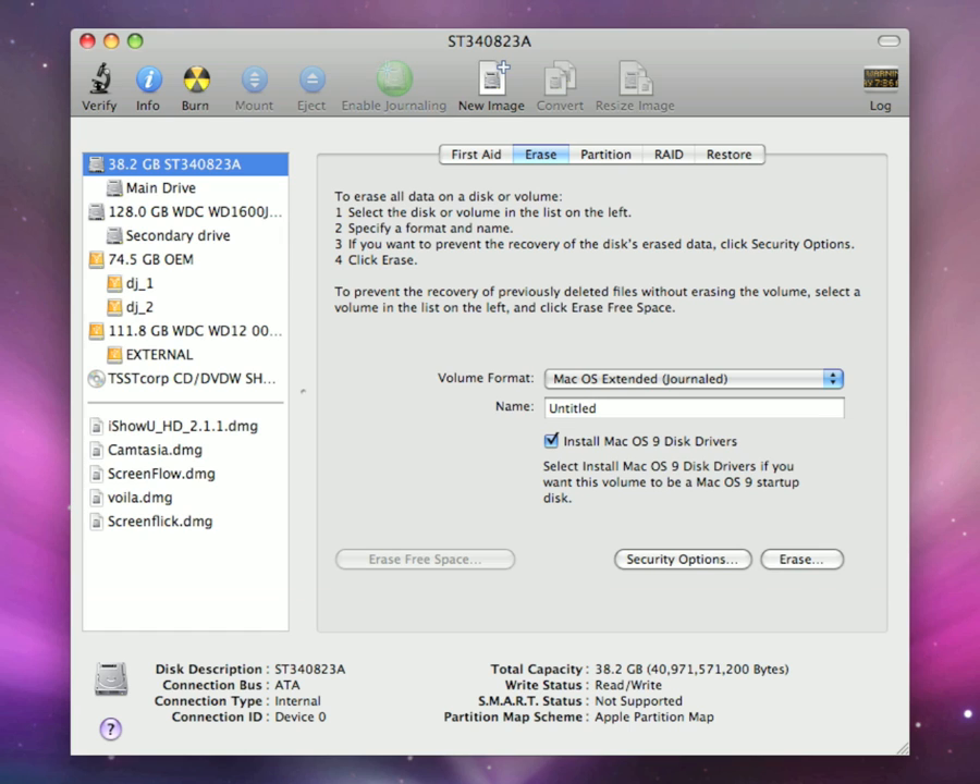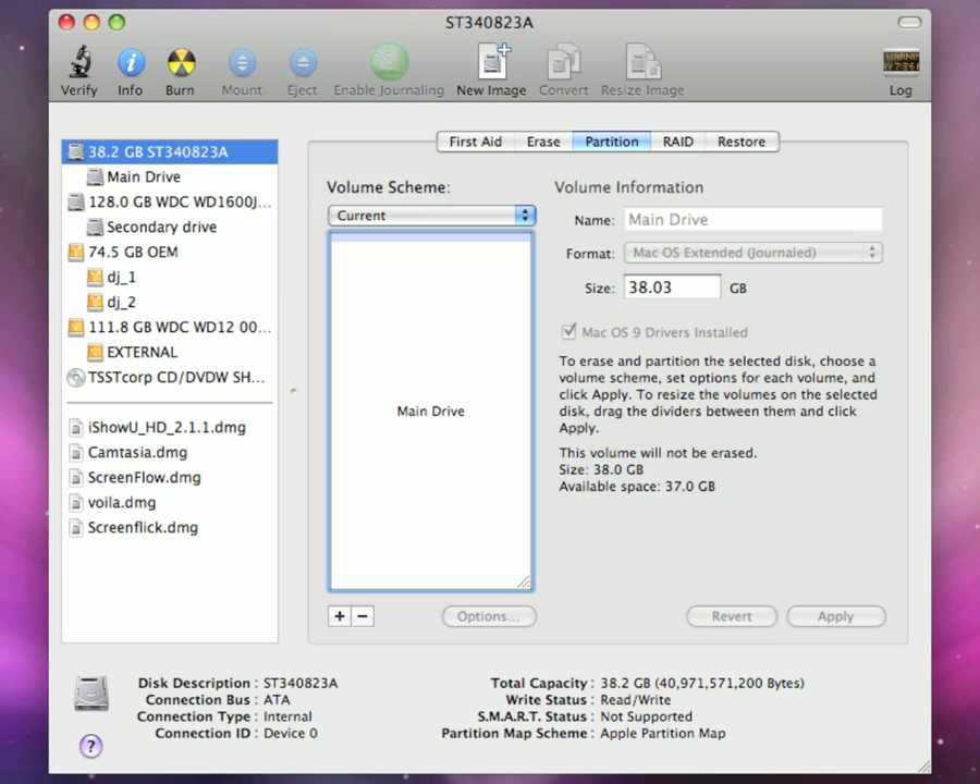Next, we want to partition our drive by going up to the Partition tab. Click the plus button to add a partition. You want a minimum of 15 gigabytes for Mac OS X to be restored to, and the second partition should be a minimum of 30 to 38 gigabytes for your operating system to be installed to. You can use the rest for Time Machine if you choose. Choose the size of your partitions in the size dialog box, then hit Apply — this will also erase the hard drive if you are running 10.4 Tiger.